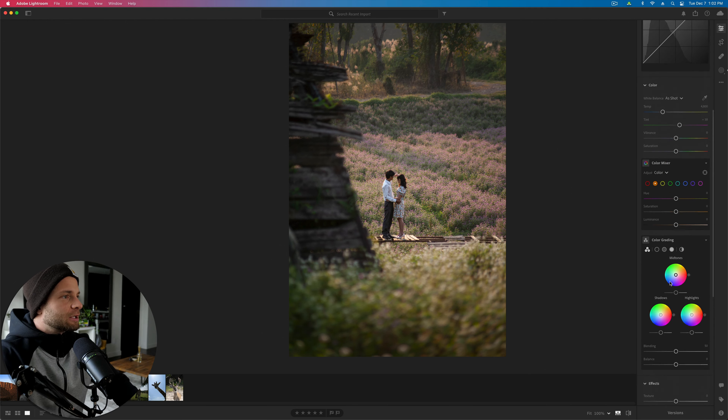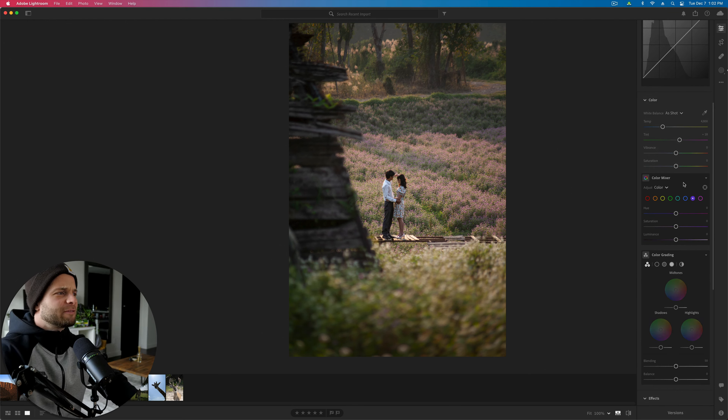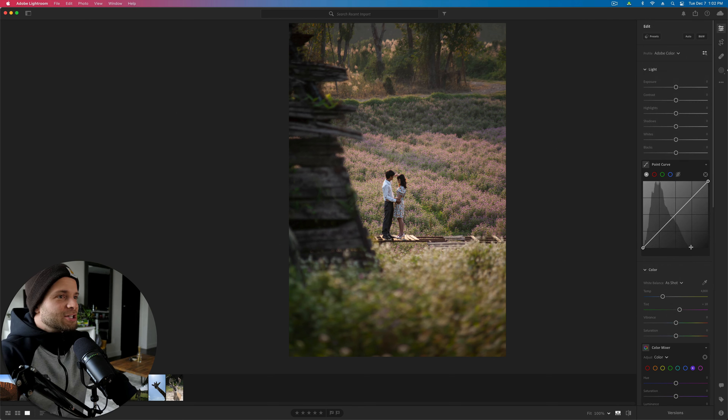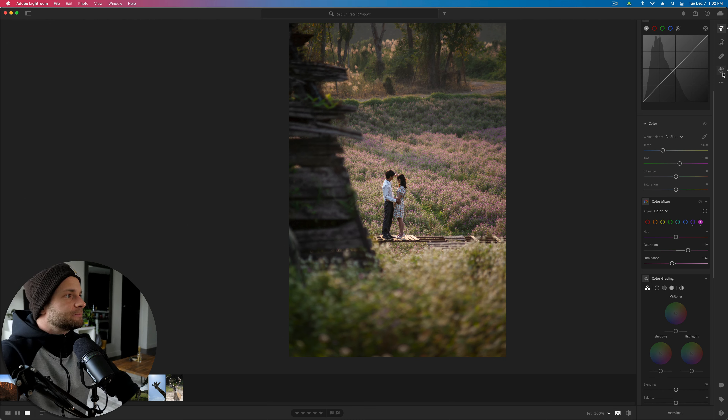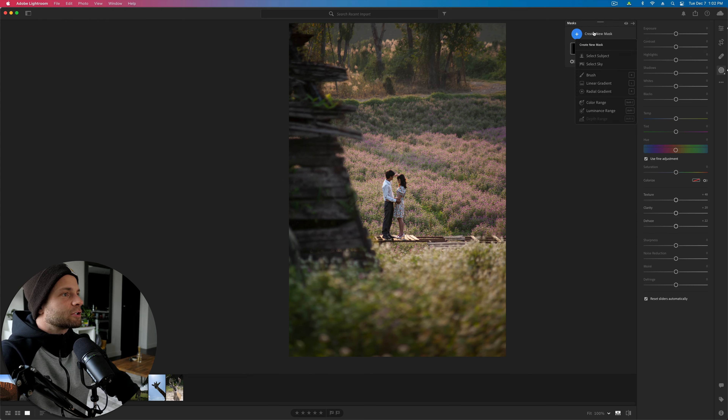We've got so much color in this engagement photo. What I really want to do is make the purple pop. Let's go down to our color mixer, take purples and pinks saturation up and see what we're working with. Sometimes taking the luminance down will make the color more visible. It's almost like we need to add some color — so I'm going to make an adjustment brush and try a color range selection instead. That's going to be way better.